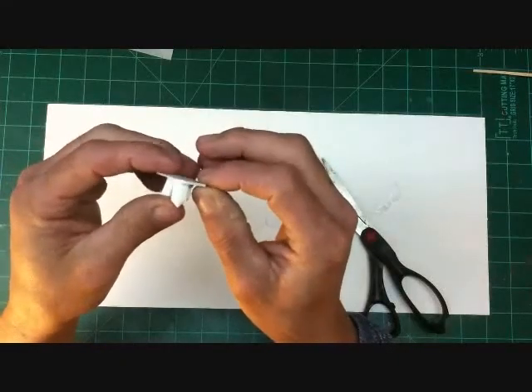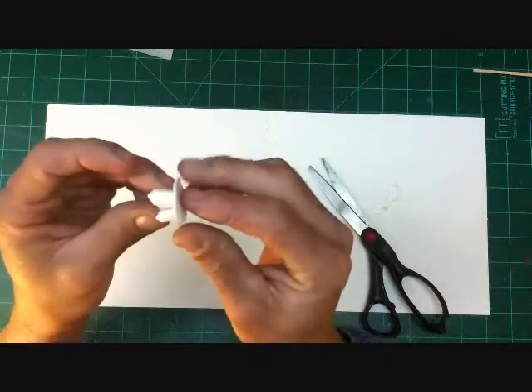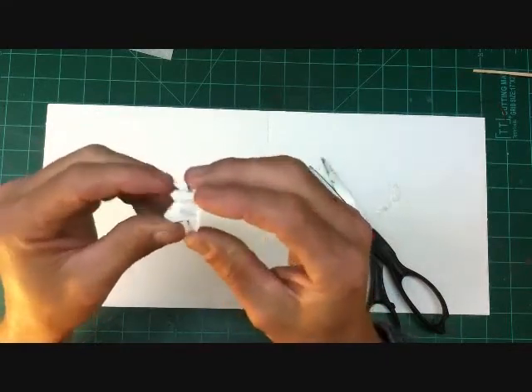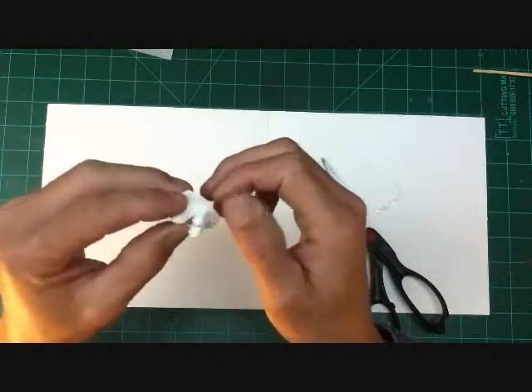After this cures fully, I'll go back and sand the edges down smooth so that they'll transition smoothly with the base that they attach to.